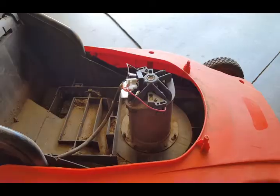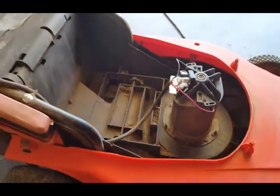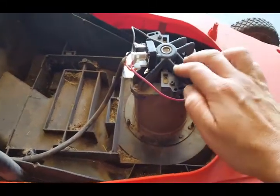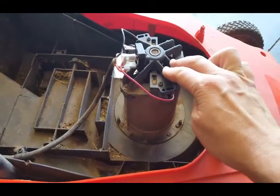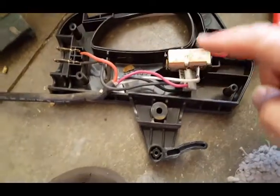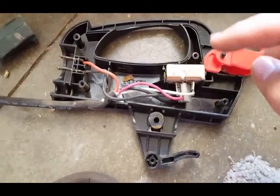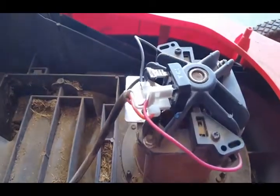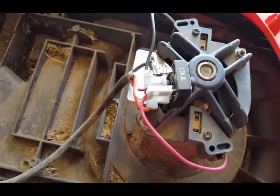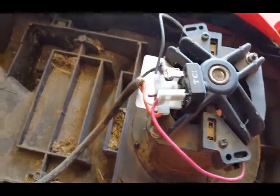So there you go — that's how you repair a Black and Decker lawnmower that just stopped working. Most likely it's not the expensive piece — the motor. Try the switch or the bridge rectifier. For me the switch was fine with no corrosion, and as we checked with the multimeter, the bridge rectifier was the bad guy. It's not expensive to check or to replace, so try to fix it.